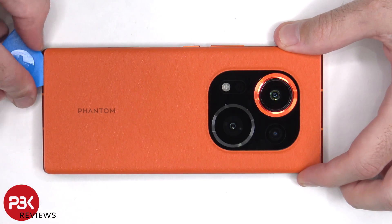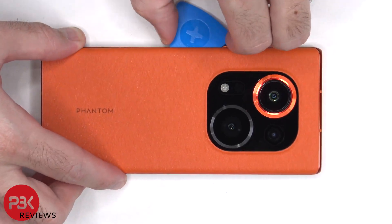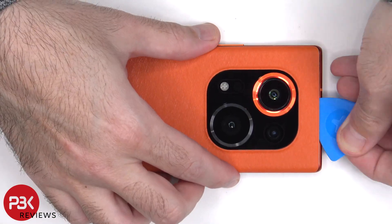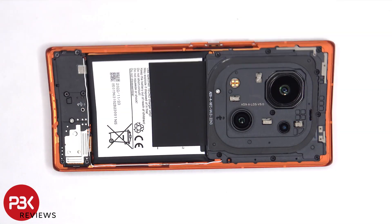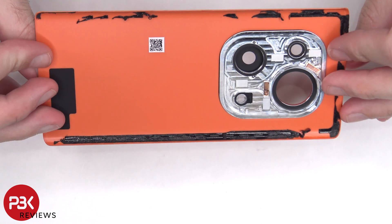Next, heat needs to be applied to the backplate to loosen up the adhesive underneath, and then a plastic pry tool can be used to pry the backplate off. Here's a better look at the recycled plastic fiber back.